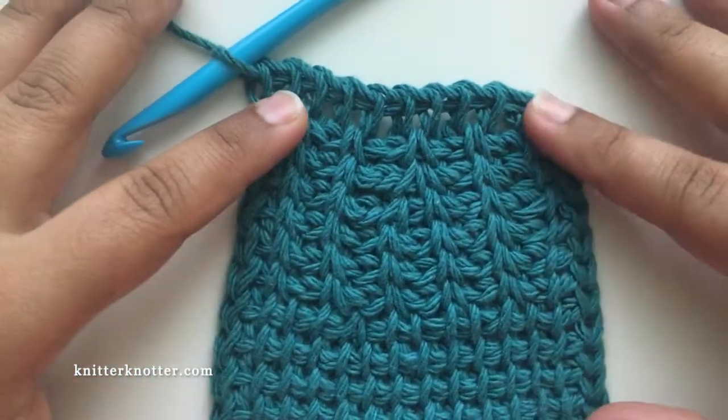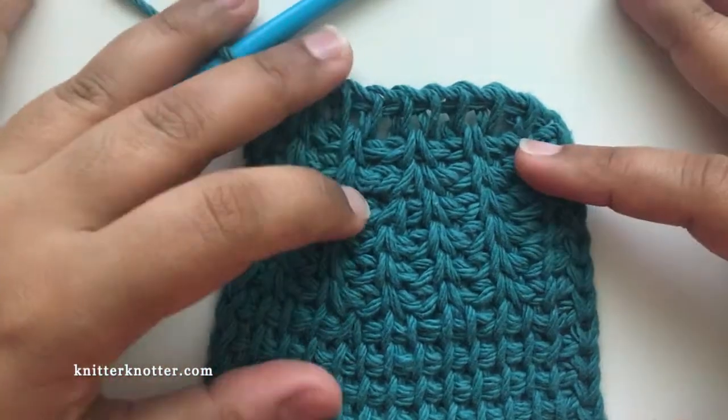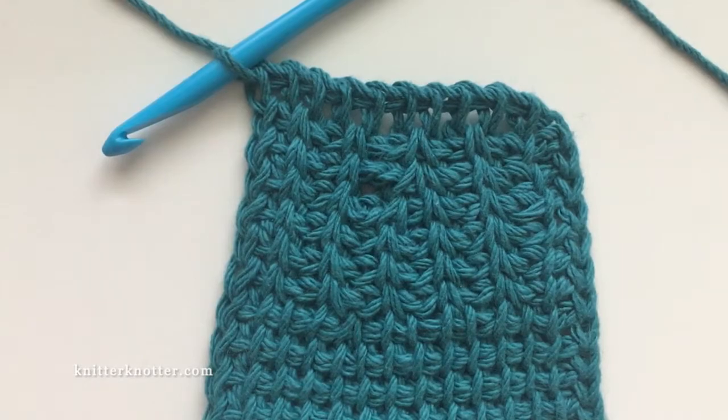There is another way to decrease with the slant going in the other direction — towards your crocheting hand. This decrease slants away from your hand, and that one will come towards your hand. I have a separate video for that and you can check it out if you'd like.